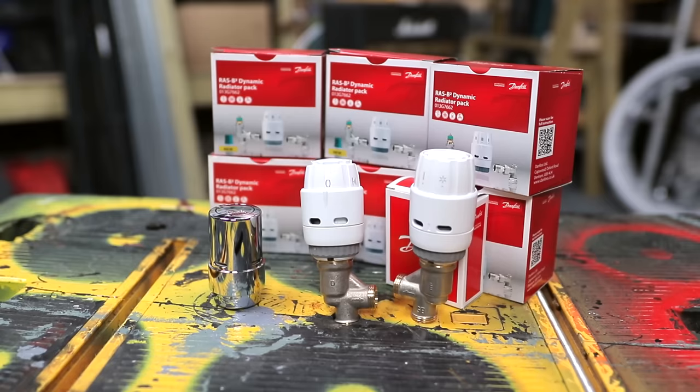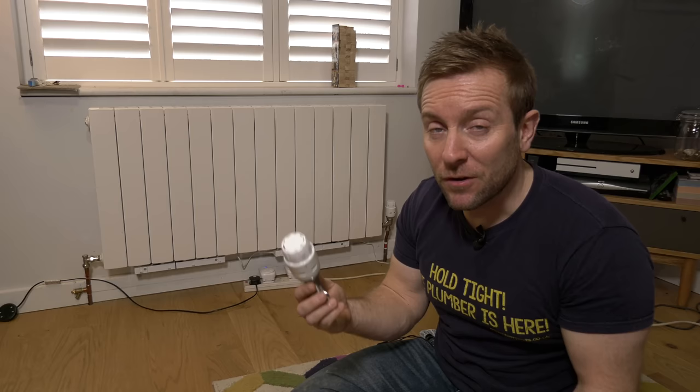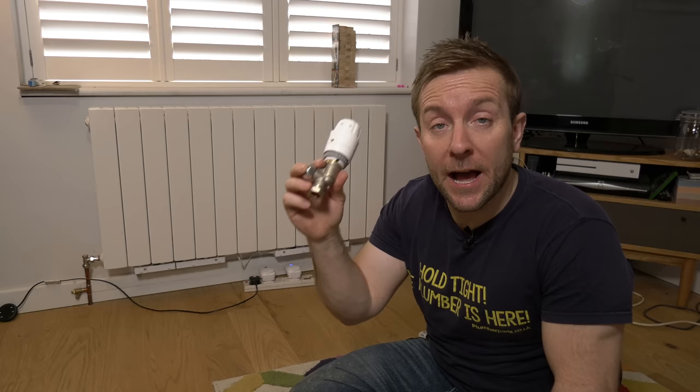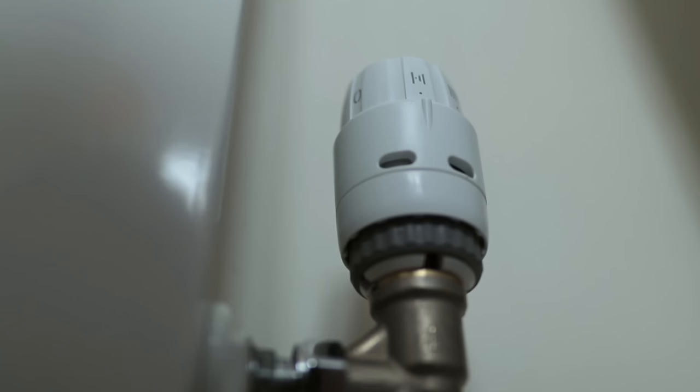So there we go guys — that's how you install one of these lovely valves, that's what you get in the box, and that's how you can balance your heating system automatically using technology and an app that makes sure you get the right flow and return temperatures and beautiful condensing energy-saving boilers. Your balancing side is almost hidden, which means customers can't fiddle with your settings after you've left. It's a very simple, effective product. You can buy these in our Amazon store — make sure you get the dynamic radiator valve. Hit the subscribe button, comment below, and remember to hold tight!